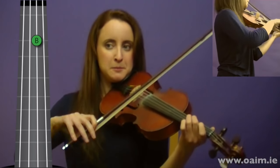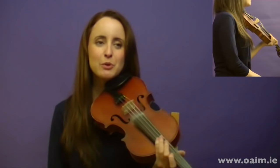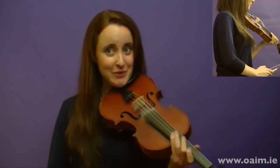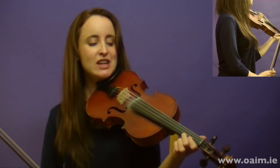Good. Most tunes in Irish music are made up of two parts — there's the first part and the second part. We're going to go on now and do the second part of this tune. It starts on our new note, this high G.